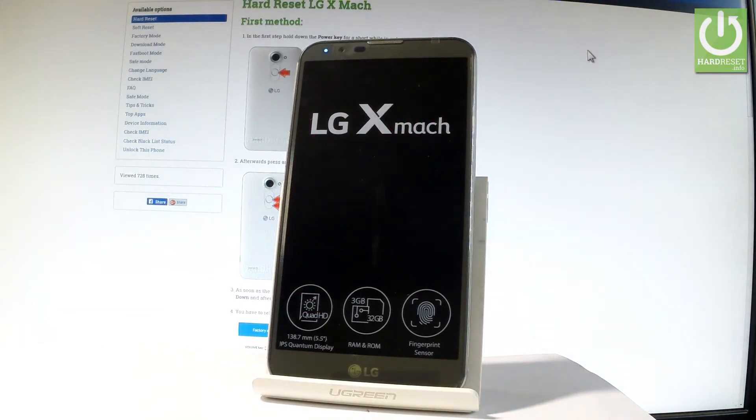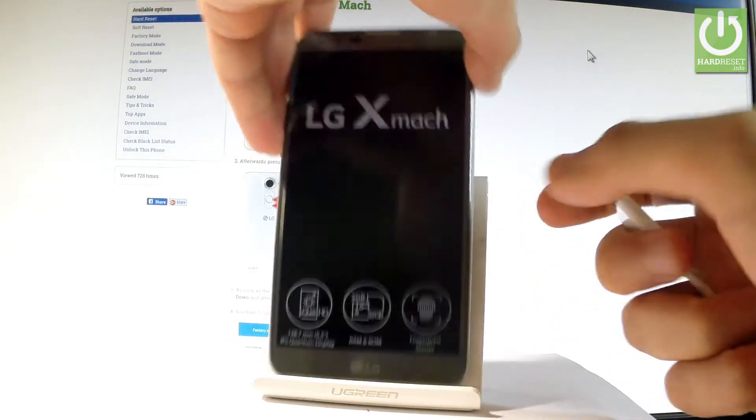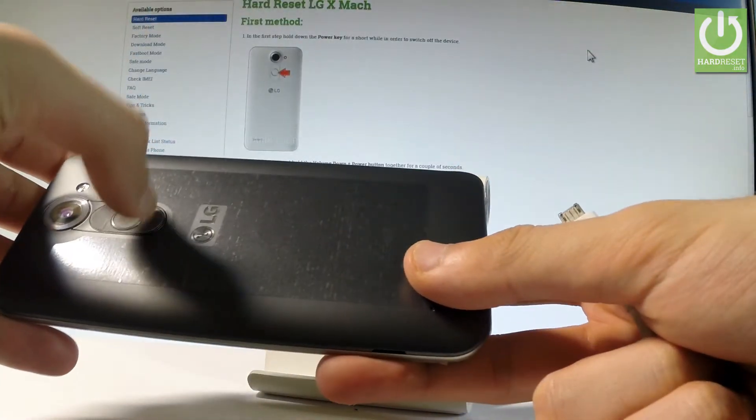Wait until your device is completely switched off. Afterwards, you have to prepare a micro USB cable connected to your PC. Then you have to start holding the volume down right here.